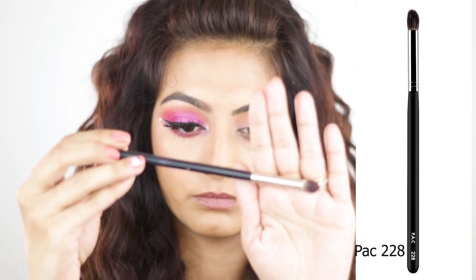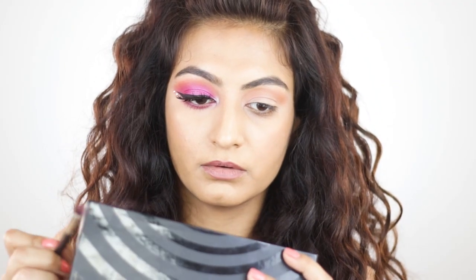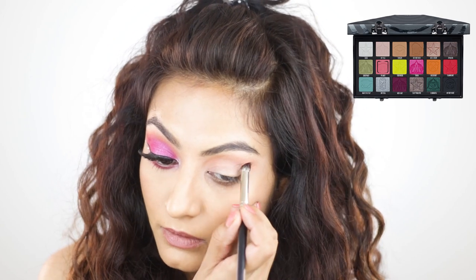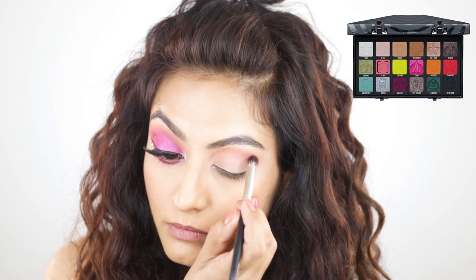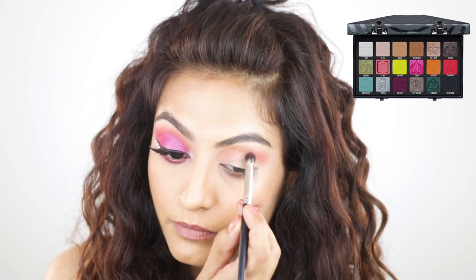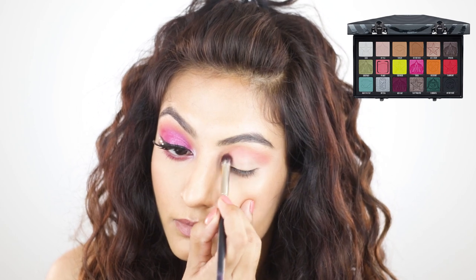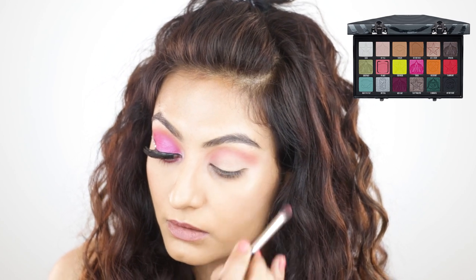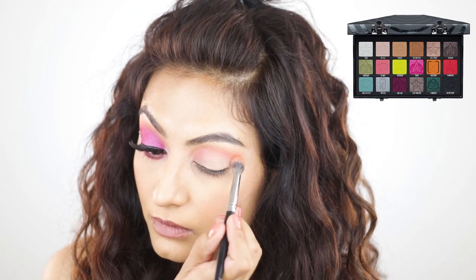Next I'm going to take the Pack 228 brush — it's smaller than the 204 and great for concentrating color in the crease because of its tapered shape. The color I'm using is called Pigment; it's a pink color. I thought it was a light pink, but it builds up like crazy on skin — it's so much darker than it appears in the pan. With a light touch you get a soft pink, but you can also build it up for a much more intense look.